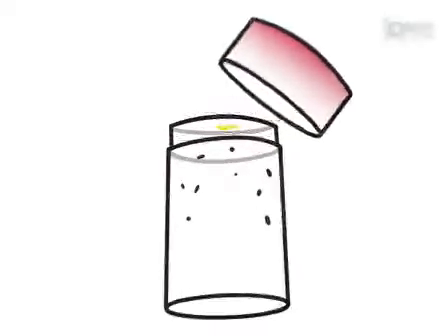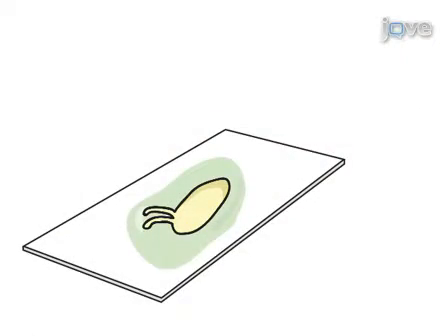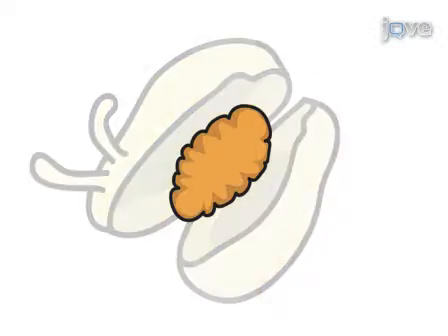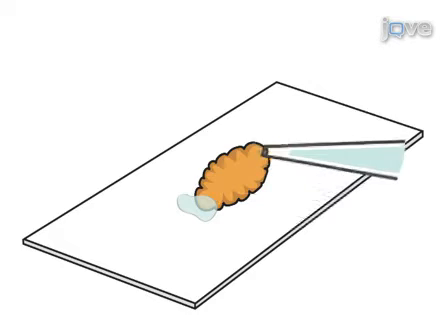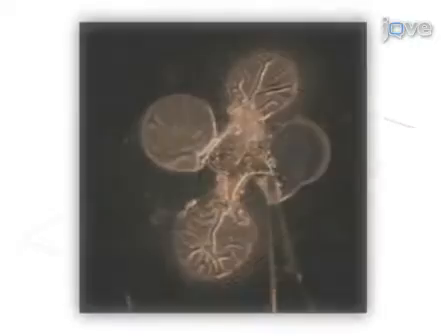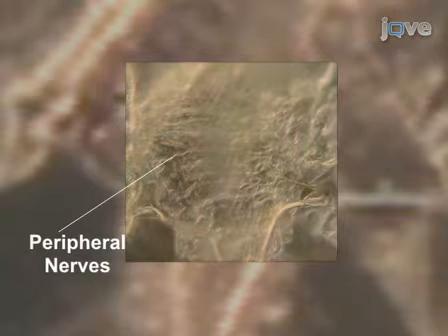To perform electrophysiological recordings in Drosophila embryos, they must first be harvested, decorinated, and dissected. Controlled dissection is made possible with water-polymerizing surgical glue, which stabilizes the embryos to coverslips. The internal organs are then removed from stabilized embryos to expose the ventral CNS, the peripheral nerves, and the somatic musculature.